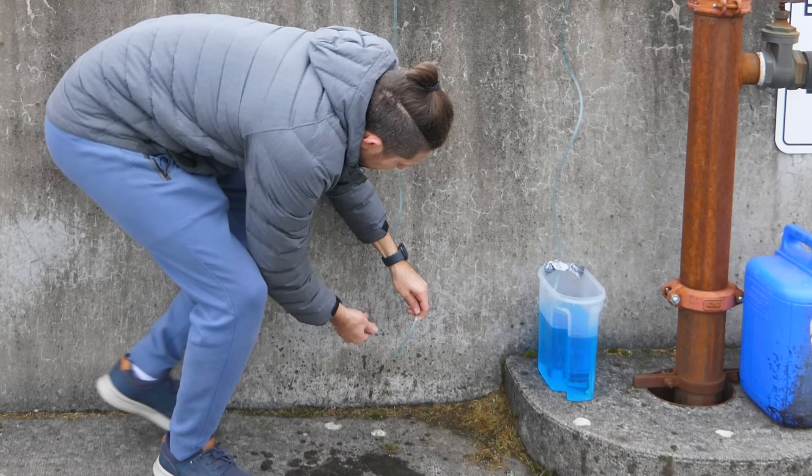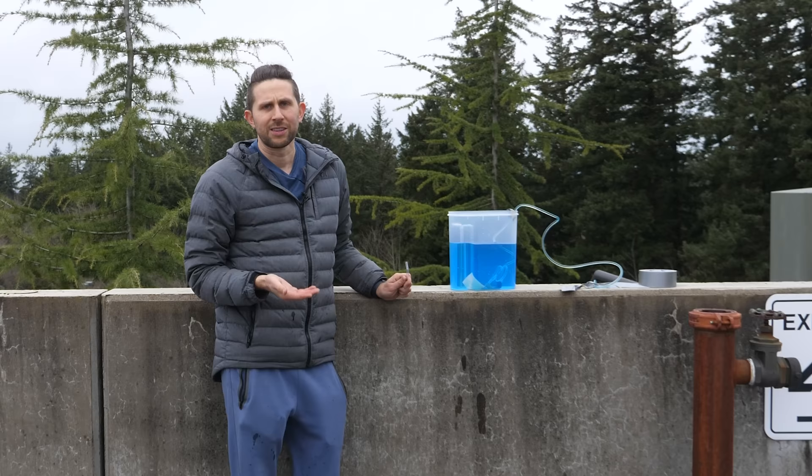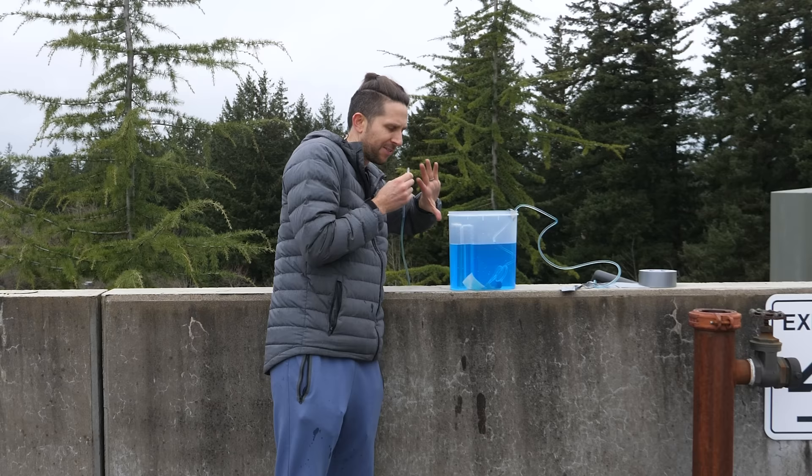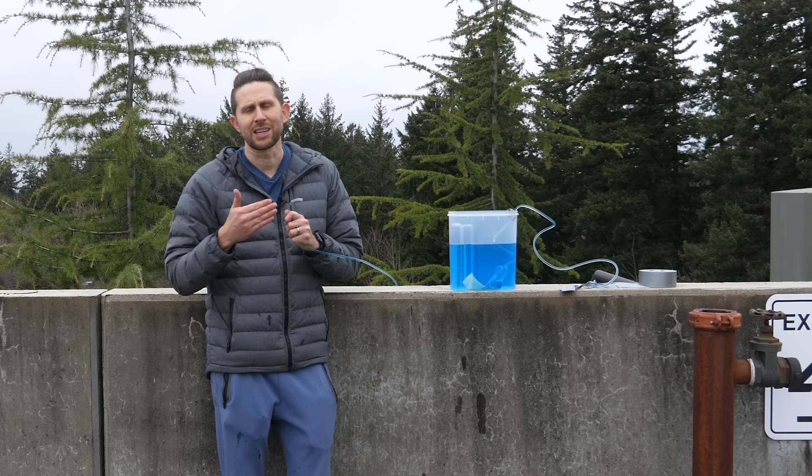Notice that if I get it lower than the water height, it actually comes out on its own. The reason this works is that if you remove the in-between portion of the straw, all that's happening is I'm sucking from a straw equivalent to just a little bit above the surface of the water. So there's no real theoretical limit to how long or how tall your straw can be.